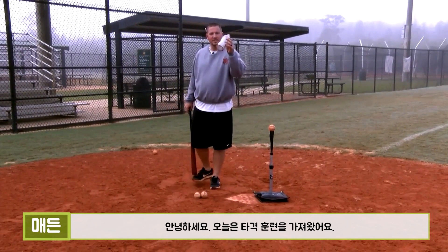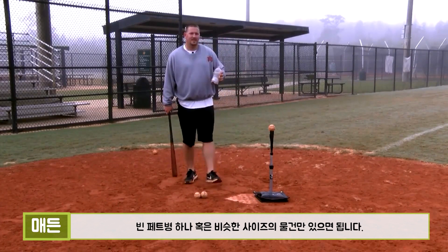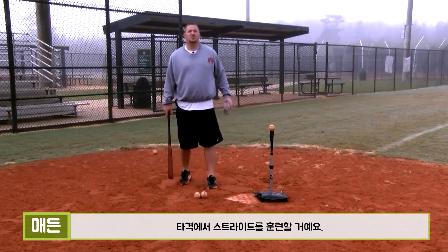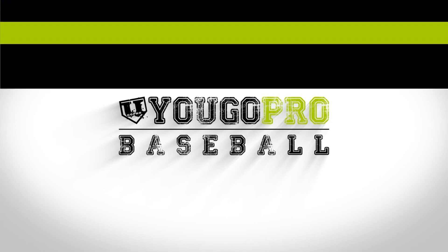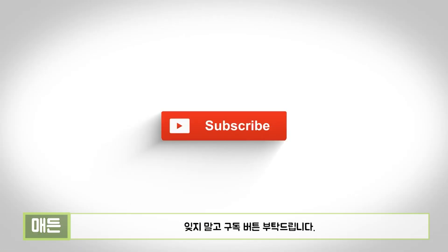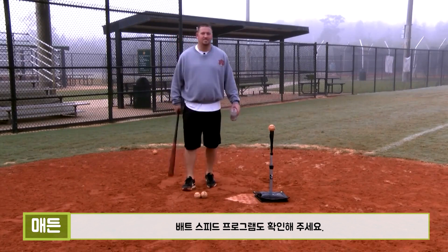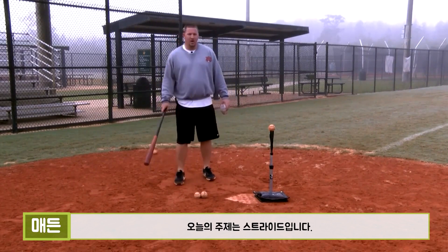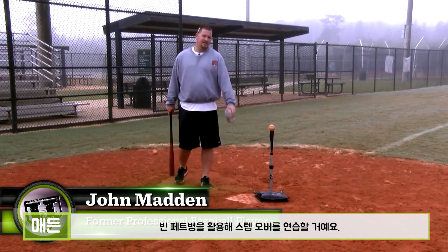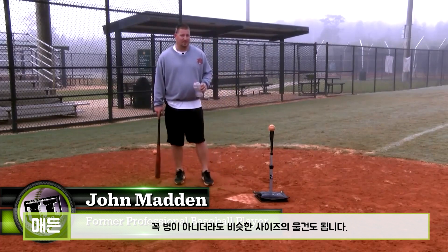What's up guys? I got a hitting drill for you today where you just need an empty bottle or some other object about this size, and we're going to work on our stride in our hitting. Let's get into the hitting drill today where we're working on our stride and stepping over our bottle or empty bottle or whatever other object you have here.